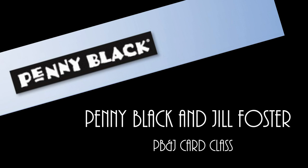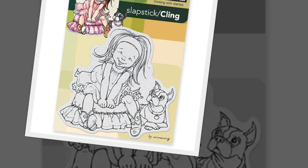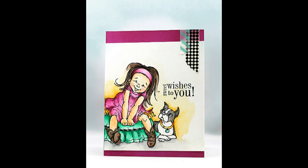Hi, it's Penny Black and Jill Foster here for your next PB&J card class. On today's card I'll be using this new Penny Black stamp illustrated by Mo Manning called Giggles, and I'll be combining it with Faber-Castell Design Memory Craft products to do some watercoloring to color in our image. Here's a look at a set of cards all using the same technique, and we'll actually be creating this card in the video today.